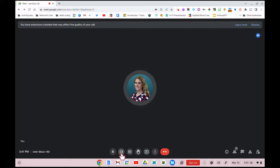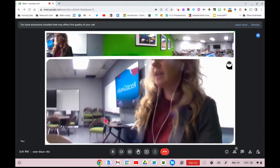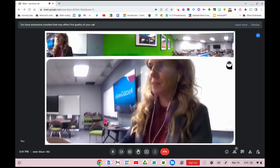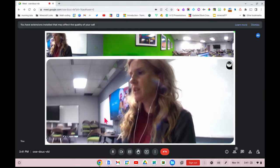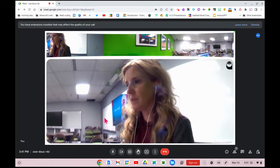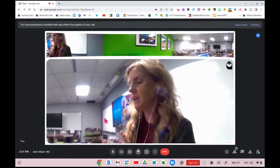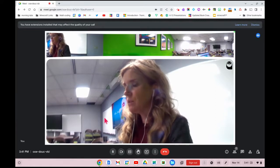I'll turn the camera on so you can see what that looks like. You can see now that you're getting some different angles, and the owl will turn and face the person who is speaking. As long as someone is speaking, the owl will turn and face them.